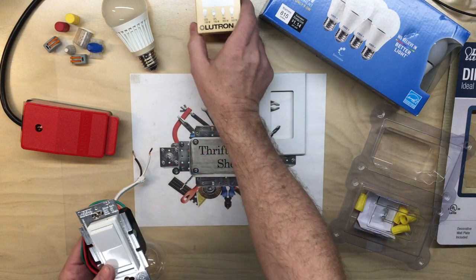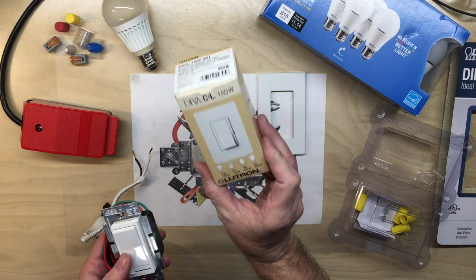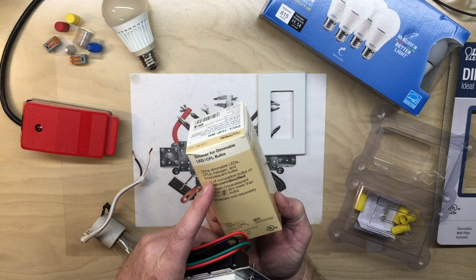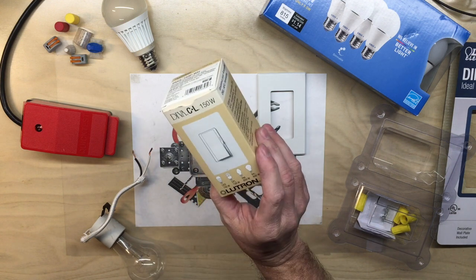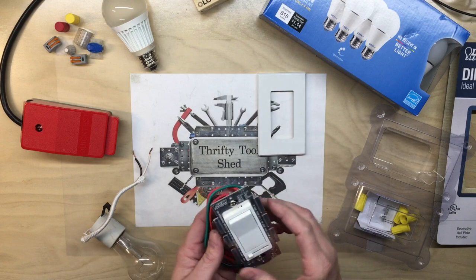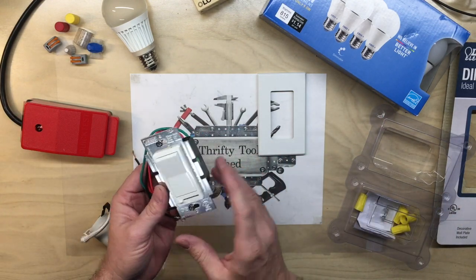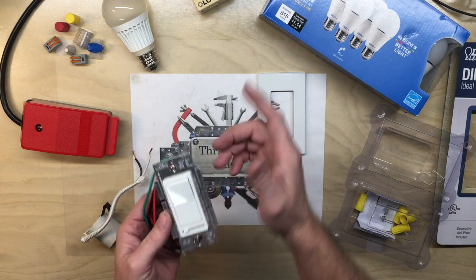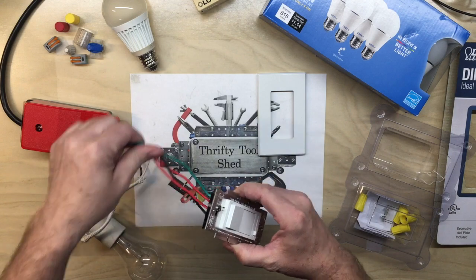Mentioning that to a friend at work, he suggested Lutron — the Diva may be the specific one — and they say it's especially good for LEDs, compact fluorescents, halogen, and incandescent; it'll do it all. So this one's a bit different and I want to show the differences. I figured I'd set them up on the bench side by side and show what I'm talking about, and then we'll hook it up and get into it.